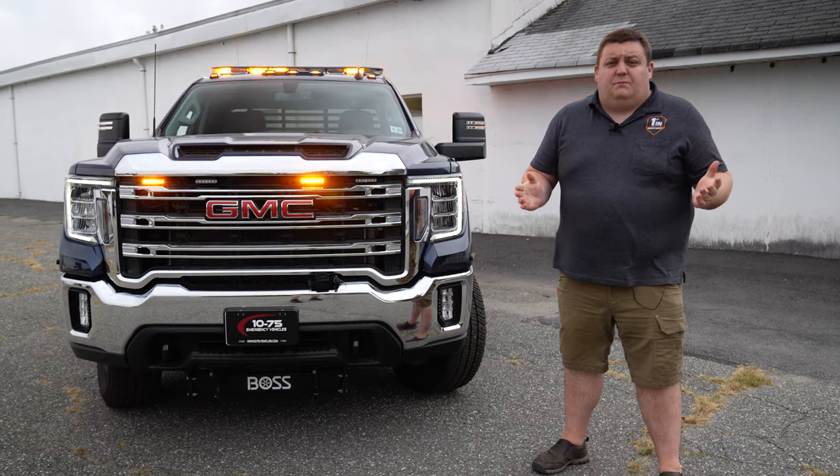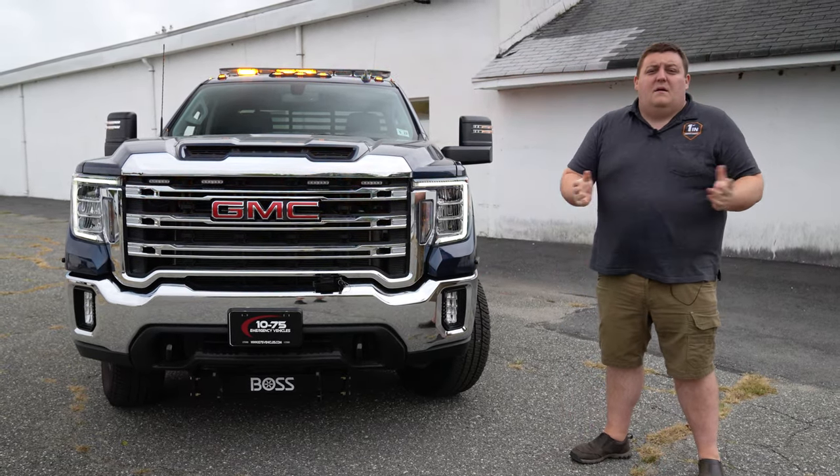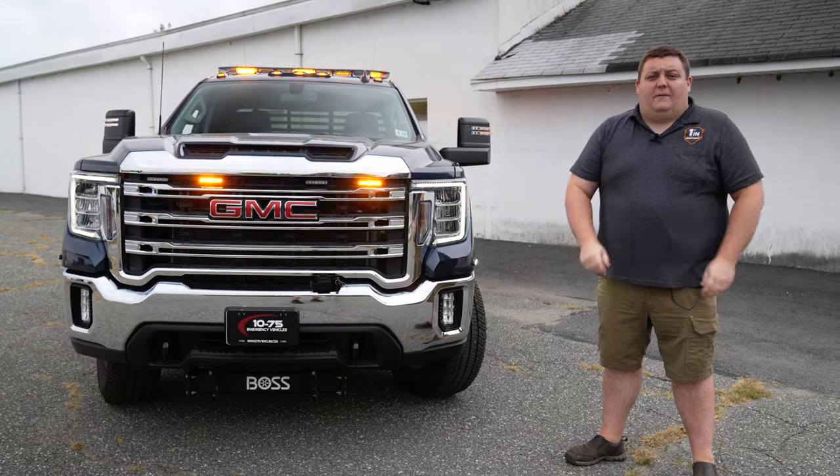Thanks for checking out this week's build showcase. If you have any questions about this vehicle or a better design to suit your needs, please feel free to reach out to us — we'd love to help you out.